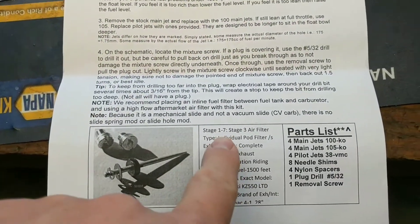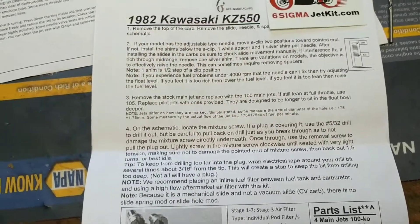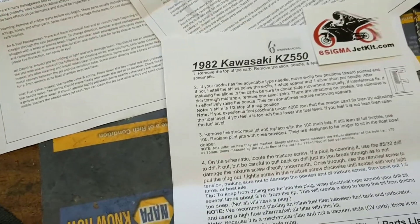You get the stage three if you've got the pod filters and like a four-into-one, or done any type of exhaust for it, stuff like that.